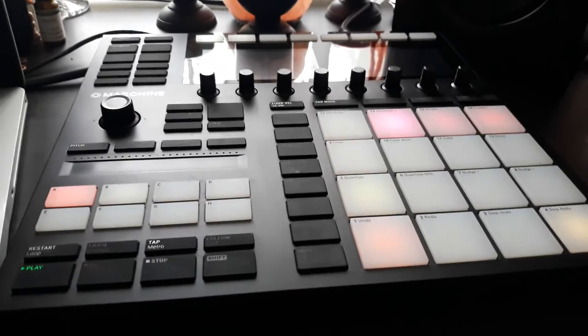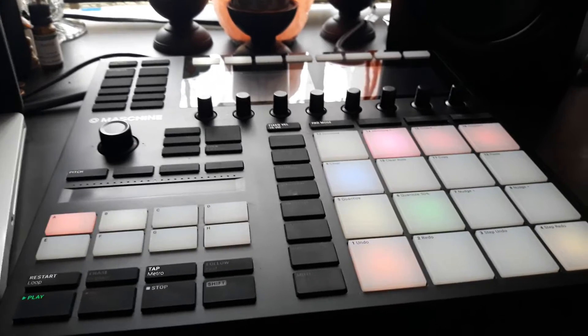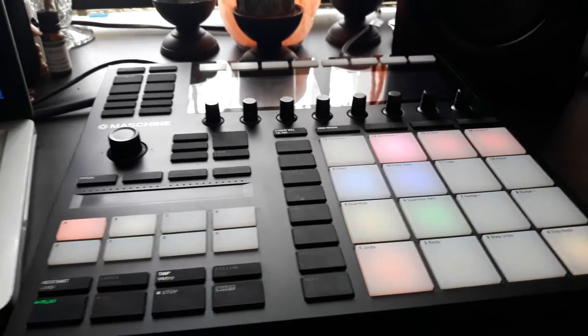As we go through the next loop, let's add a saxophone, a couple of kicks, and also the hi-hat.